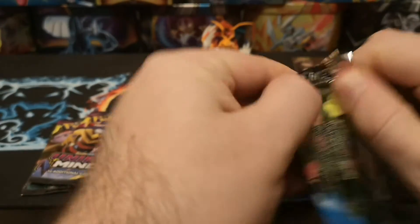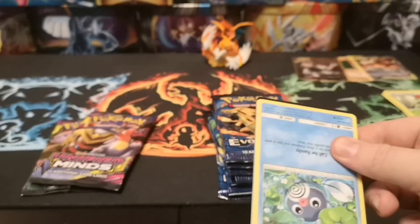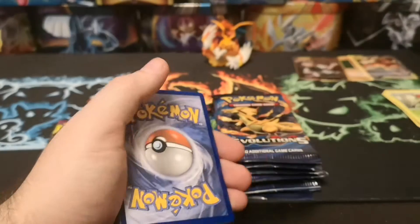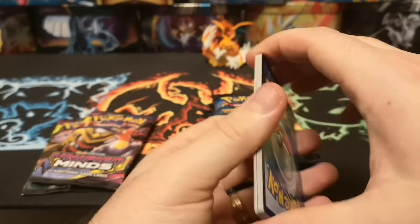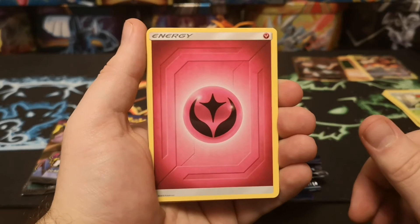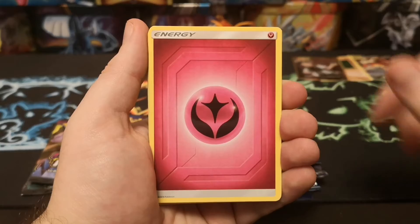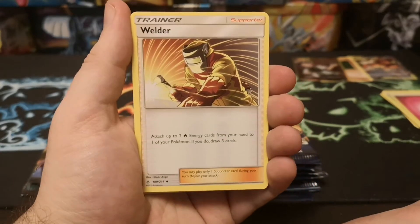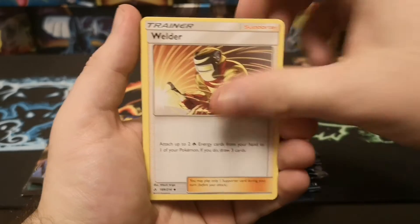Unbroken Bonds - you never know, could be a nice little Charizard waiting here for us. Is it just me or is anybody else just not that fussed about Charizard? I like to pull it purely because it holds a lot of value, but Charizard himself doesn't really excite me as much as other Pokémon. He's probably in my top 20, but personally I don't think he's as good as everyone makes him out to be.